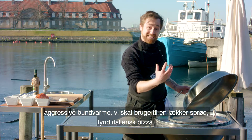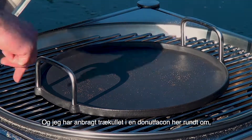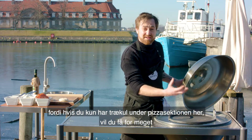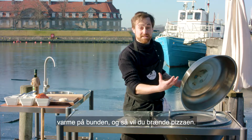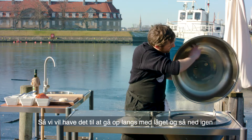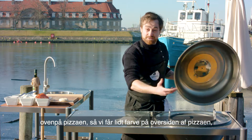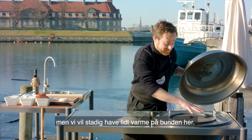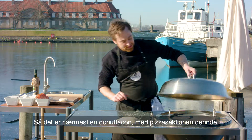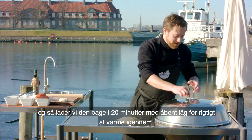I placed the charcoal in a donut shape around here because if we only have the charcoal underneath the pizza insertion, you're going to have too much heat on the bottom and you're going to burn the pizza. We want the heat to go up along the lid and dump back down on top of the pizza, but we still want a little bit of heat on the bottom. So a donut shape with the pizza insertion in here — leave it for 20 minutes to really heat through with an open lid.